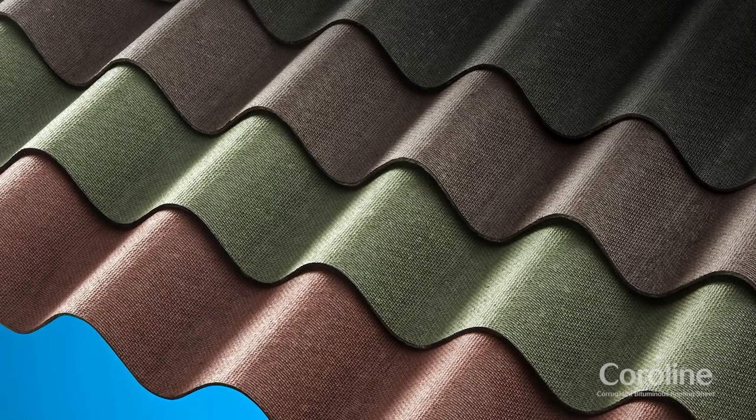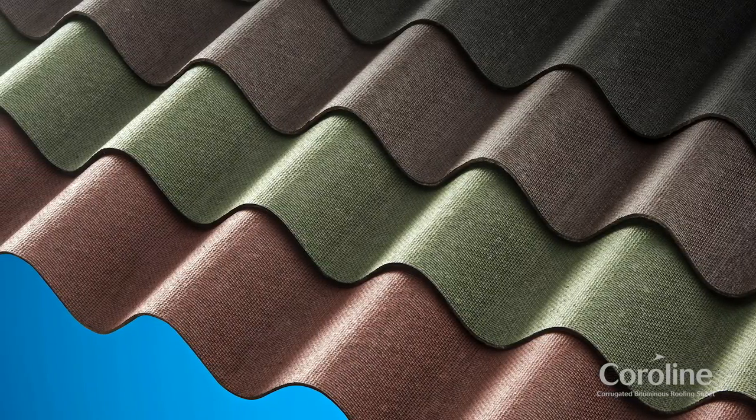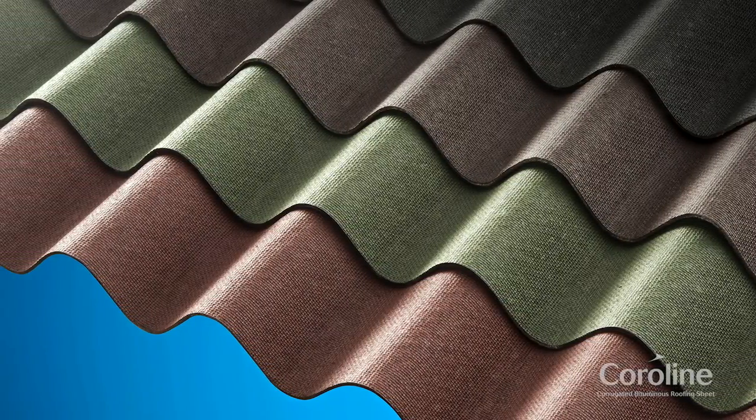This roofing material is available in four colours and comes with a range of fixing accessories. Coraline sheets are extremely light in weight, making handling and installation very easy.